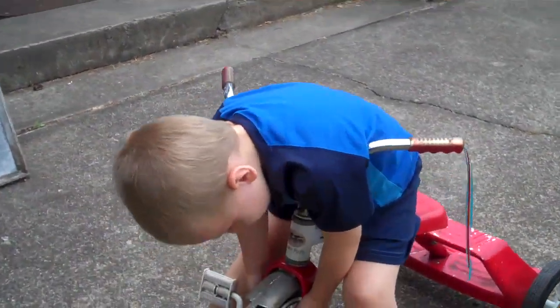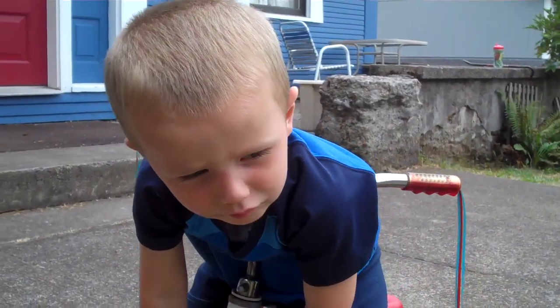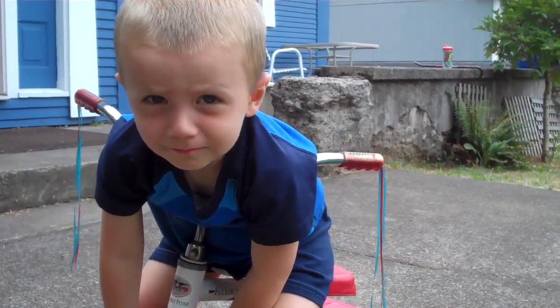What do you think about all this? Good. How do you like the trike? Good. It's pretty paint? Yeah.